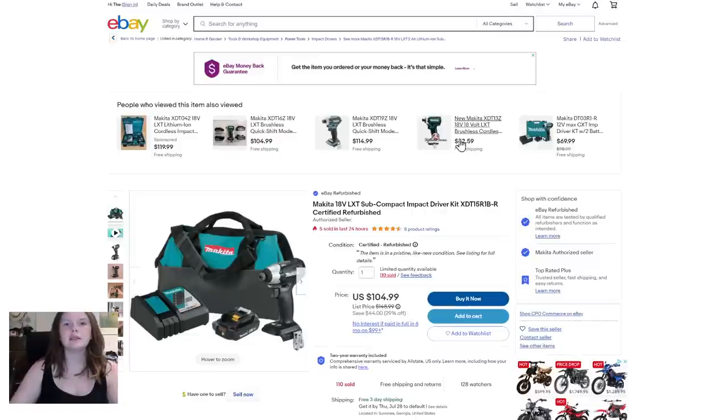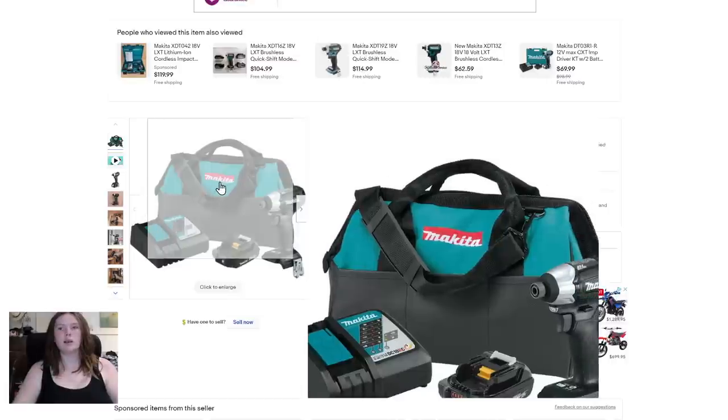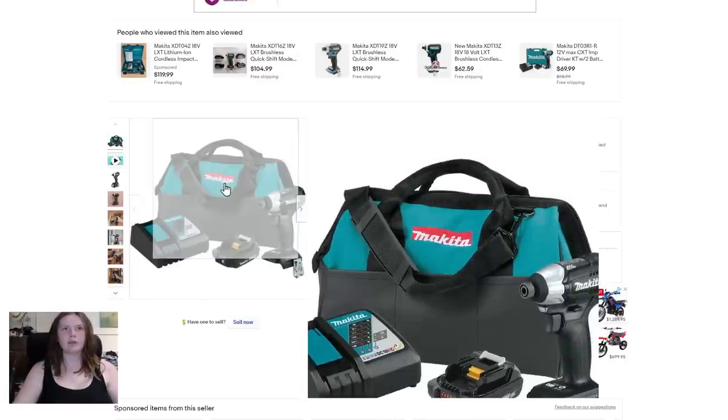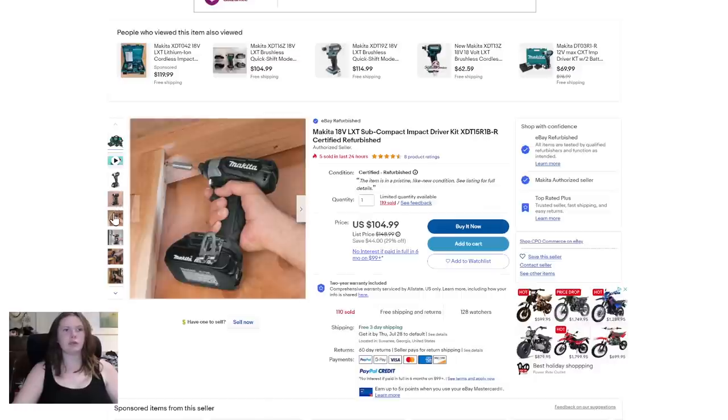Next up, the Makita 18V LXT subcompact impact driver kit — certified refurbished. I like when Makita does that red thing. I like the blue — let's take a look at the photos.